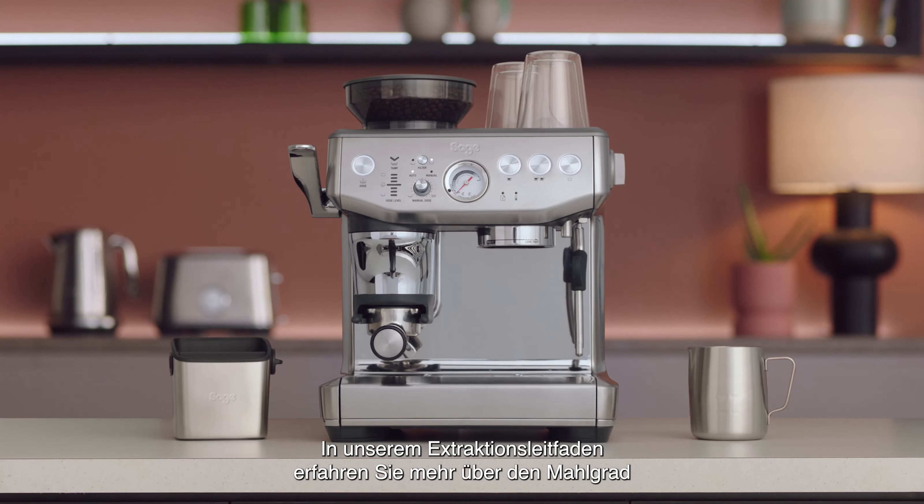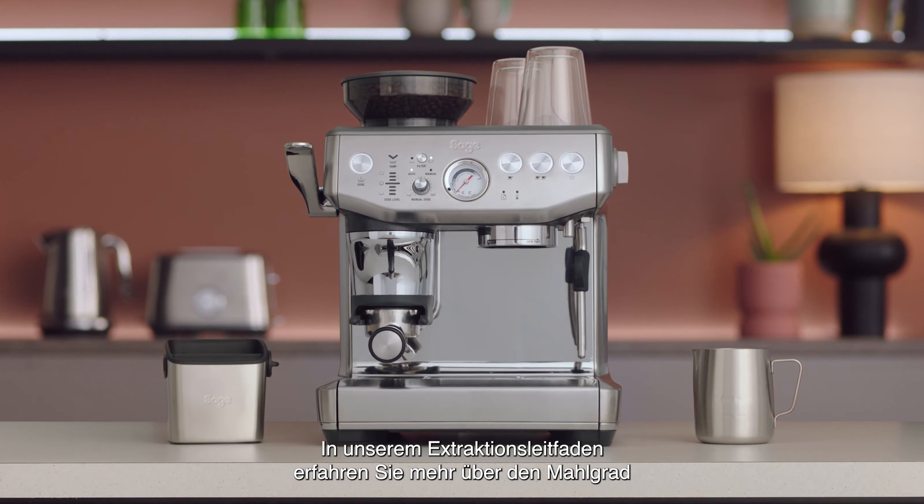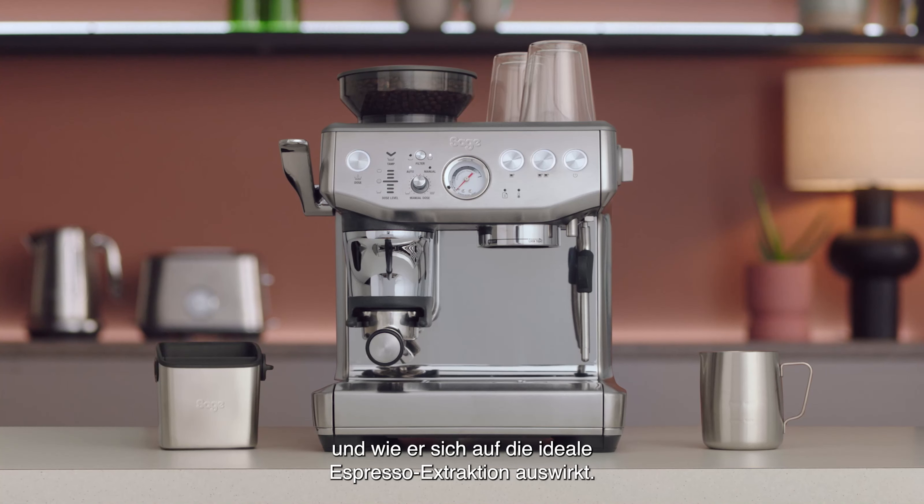See our complete extraction guide to find out more about grind size and how it relates to the ideal espresso extraction.